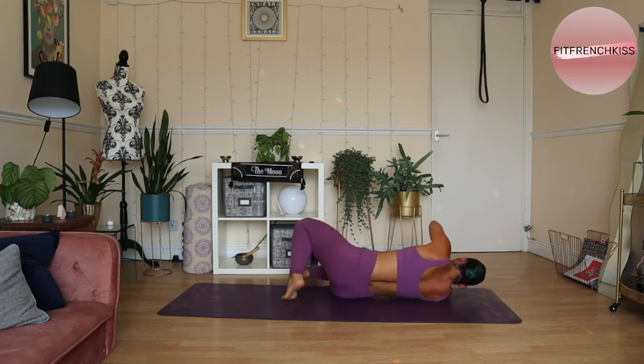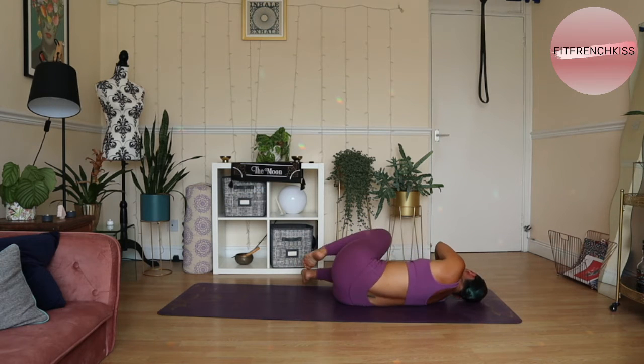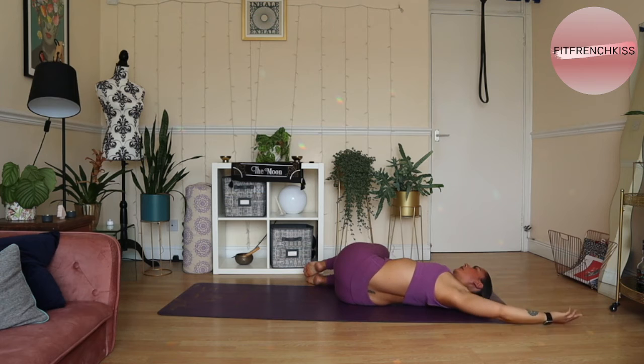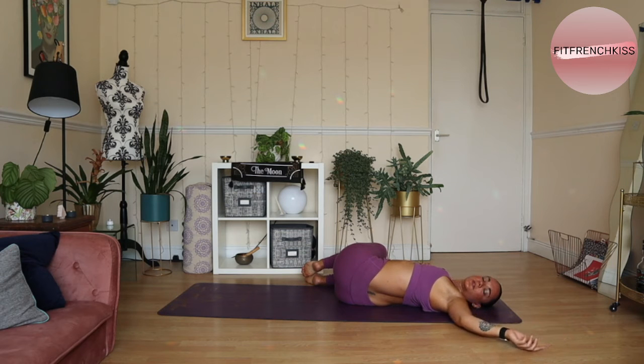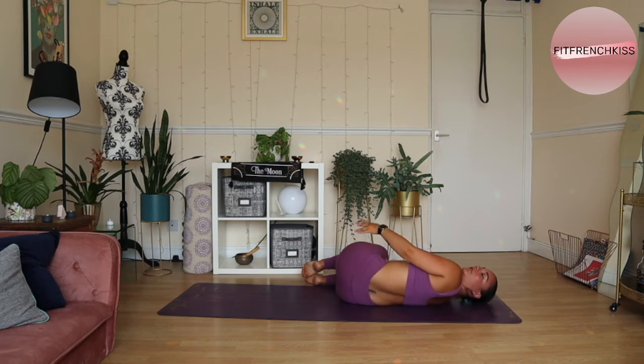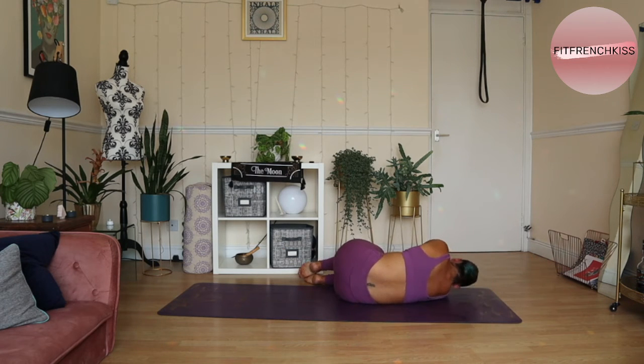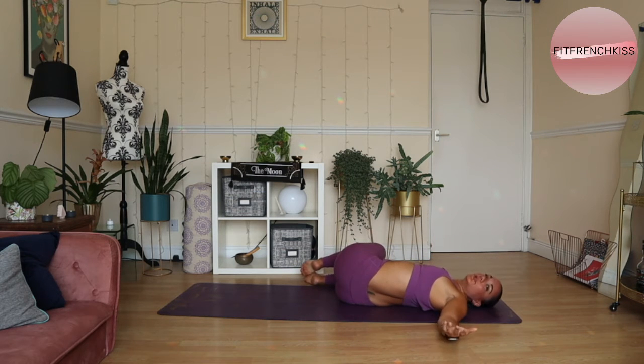I'm just going to show you what it looks like from this side. I'm lying, bringing the knees close to the chest, keeping my thighs and legs together. And I'm open — I felt the need to rebalance on the other side. Bring it back. Make sure you always take that chest back in before you take it out again.